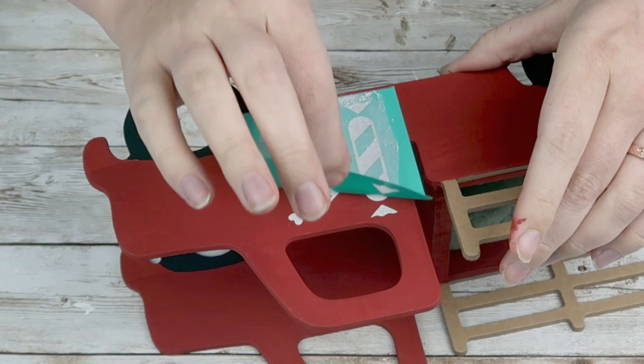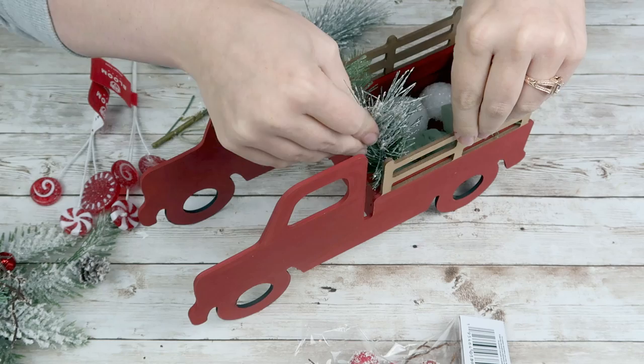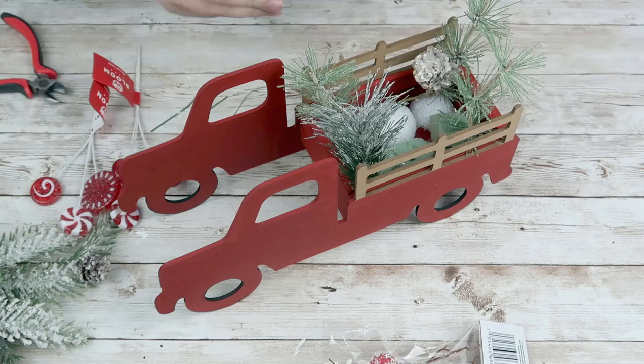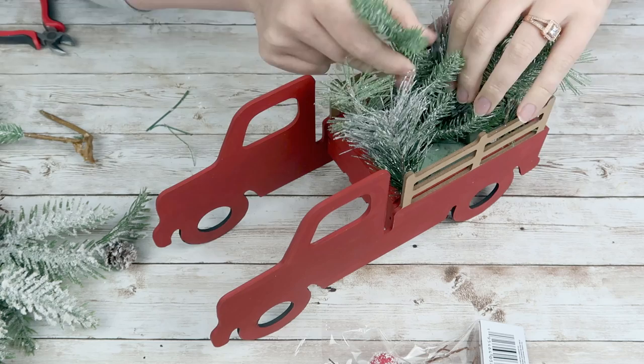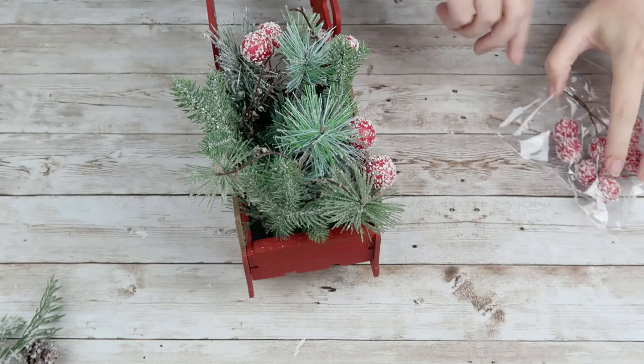Look how cute those little peppermints are on the front of my truck — I just think they're really cute. Now I'm going to go in with several different Christmas type picks from my stash — from Hobby Lobby, Joann's, and Michael's. I cut up a whole bunch of different picks. I really liked the pine tree type picks, so I stuck a lot of those in. Then I found these really cute large berries from the Dollar Tree and just started placing them throughout my little arrangement wherever they looked nice.